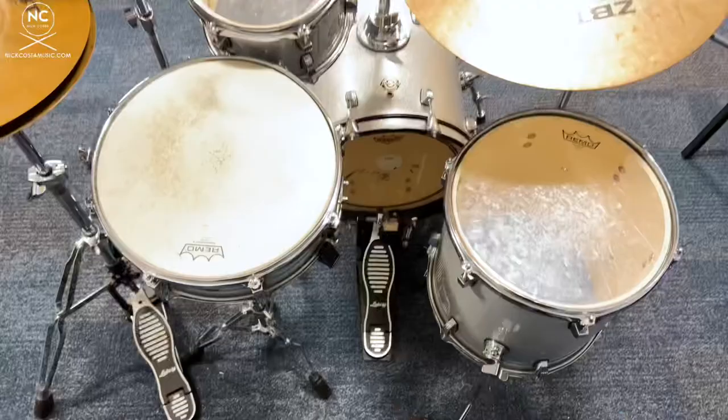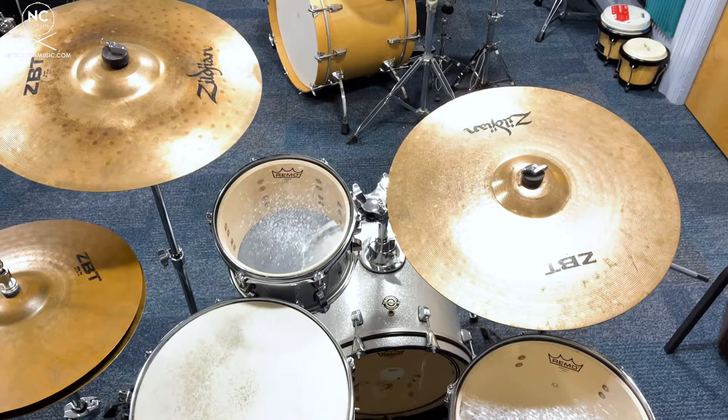Let's talk about that Questlove kit. This thing has been through the ringer — probably set up here at school for at least six years, played on daily, taken out for performances throughout the city of Philly, and it's still standing and still works. The Breakbeat kit was made by Questlove for the urban drummer — meaning a smaller footprint, not as big as a traditional kit, easier to transport, easy to get to and from gigs.